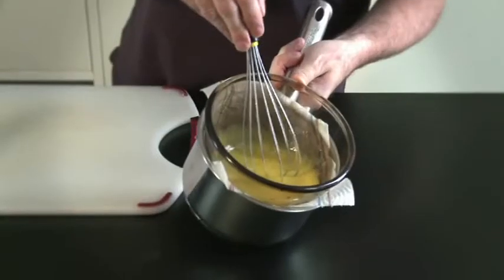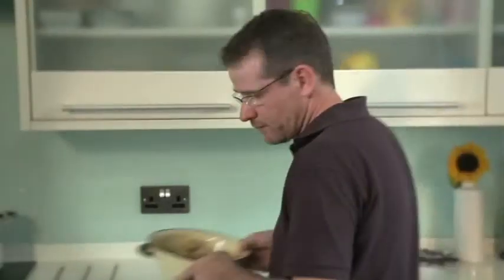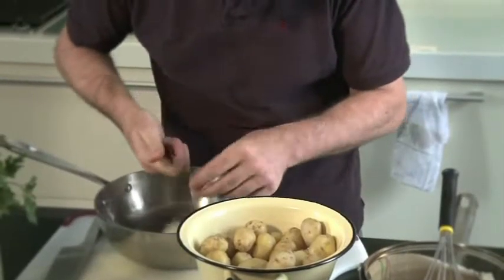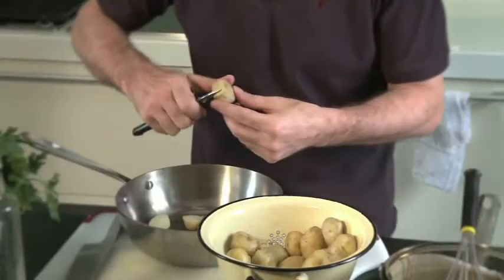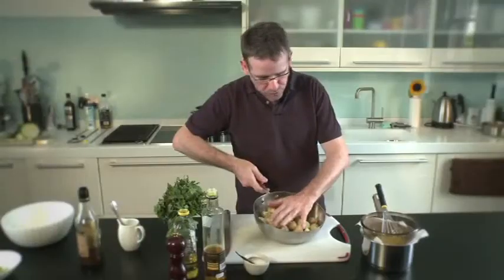So that's our dressing ready. We're just going to leave that there while we get the potatoes. Here are the drained potatoes — just warm enough to handle. What I'm going to do now is cut them in half. This way it allows the vinaigrette to just seep through the potatoes. The potatoes are still warm.